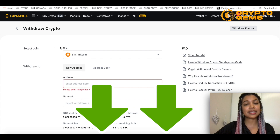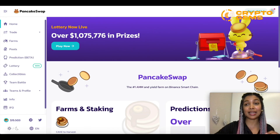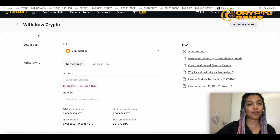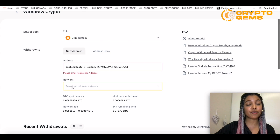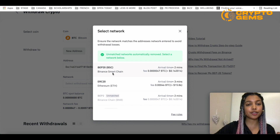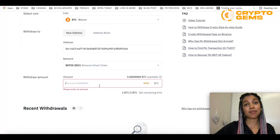Make sure the coin selected is Bitcoin, for example, and then in the address field, all you need to do is go to PancakeSwap and next to your profile you'll find your wallet address. Just copy the address and paste it right there. For network, make sure to select Binance Smart Chain. It's going to ask you to confirm whether the platform you're using supports Binance Smart Chain — PancakeSwap definitely does, so you can go ahead and put yes. Then just choose the amount that you wish to withdraw.